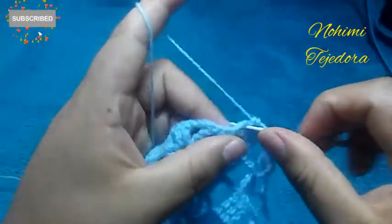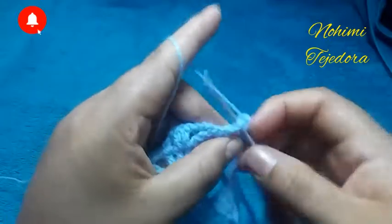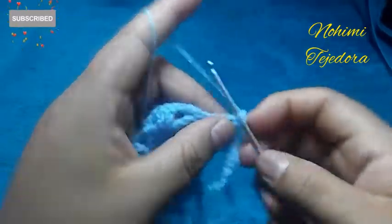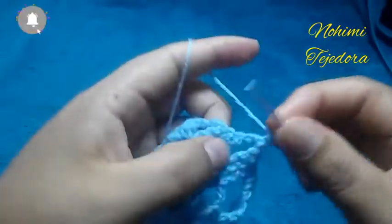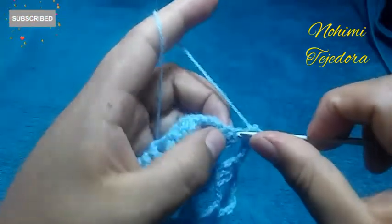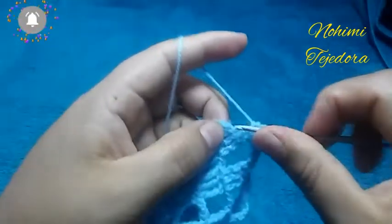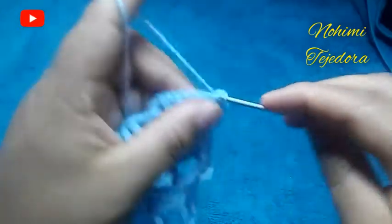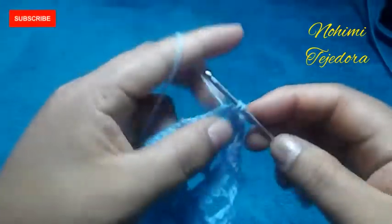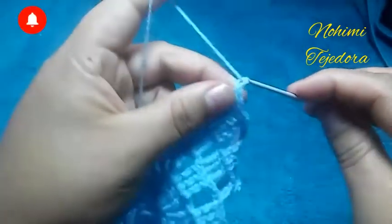Aquí vamos a hacer 2 puntos bajos, 1 cadena, punto picot, deslizo, y 2 puntos bajos. Otra vez, hacemos punto bajo en cada punto. Otra vez voy a hacer 2 puntos bajos, 1 cadena, punto picot, deslizo, y paso.